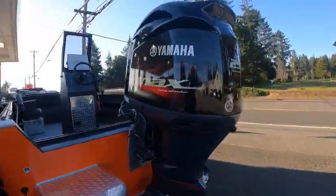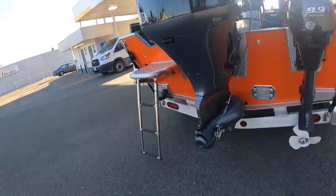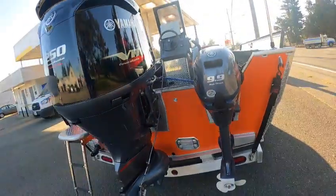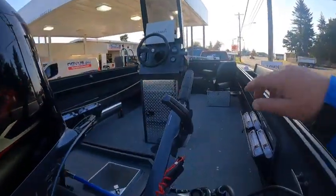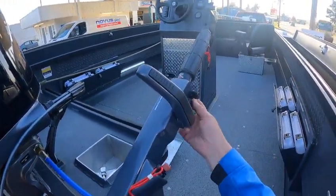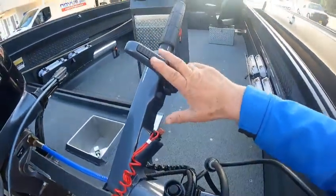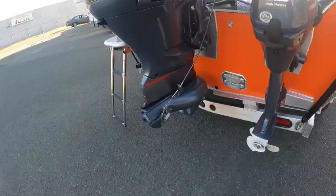I've got this V MAX four-stroke 250 super high output jet. You've got your fresh water flush, your trim, heavy duty steering cable, T99 high thrust power tilt tiller — the swiss army knife of tiller handles. You've got your friction to set your throttle, your trim, stop, start, primer — everything's right here. That's why I call it the swiss army knife of tiller handles. 11 by 7 — of course this is a jet, so no pitch prop on that.